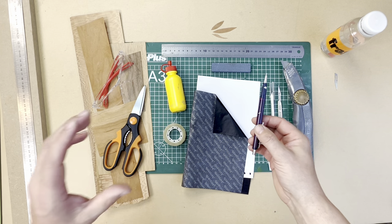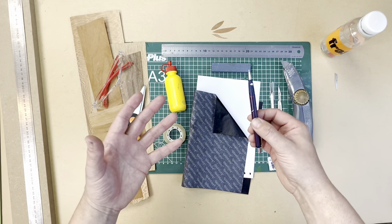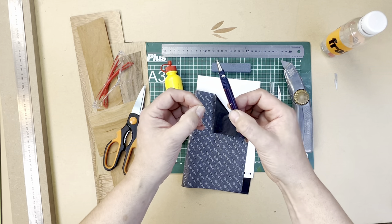Talking of marquetry, let's have a look at some veneers. The more veneers the better. The more variety you've got, the better spectral elements you're going to be able to enhance into your beautiful piece of marquetry.